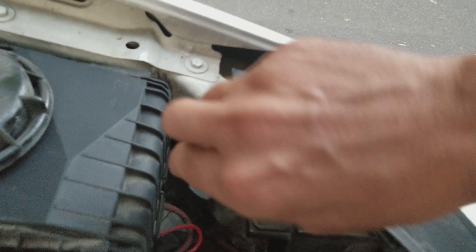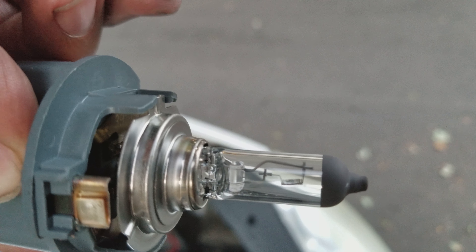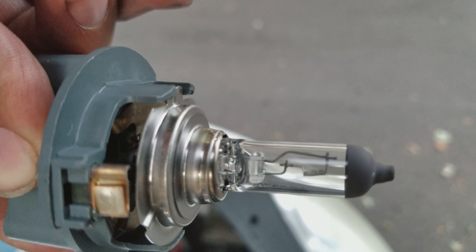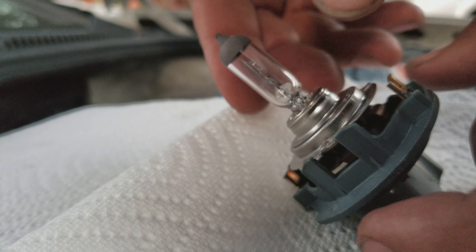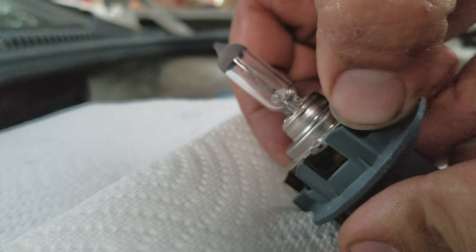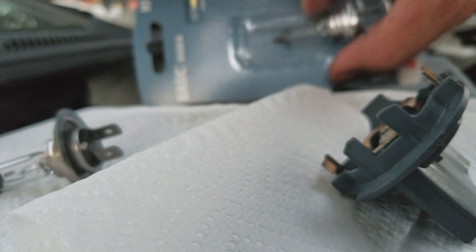Then reach in there — if you look you can actually see the assembly we're gonna be pulling out. You twist it clockwise and there it is. With the dead bulb you just pull it out like that, and that's what the bulb looks like.